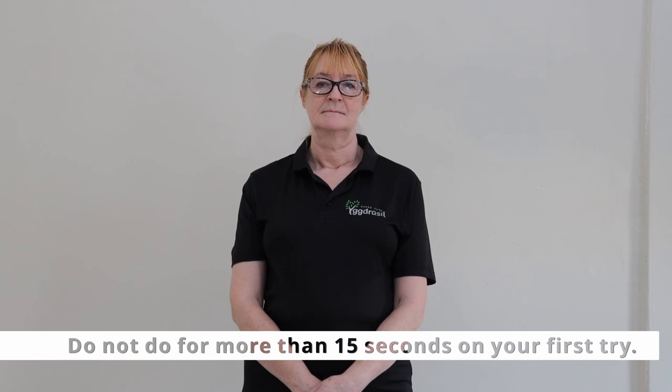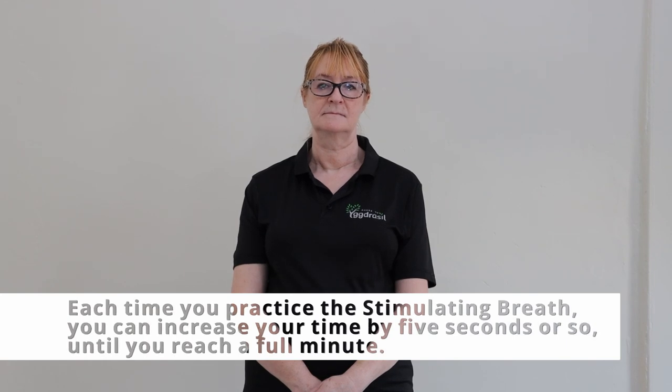The first time you ever do this, don't go for more than 15 seconds of the fast breathing because it's a bit like hyperventilating. As you practice, you'll find that you can increase the time you rapid breathe by five or ten seconds each time, until you can eventually reach a full minute of doing this.